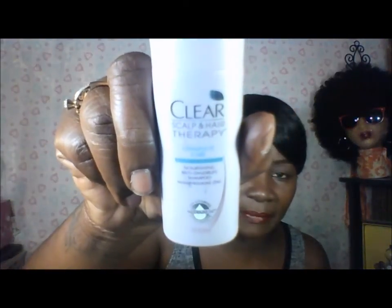I also got the Clear Scalp Hair Therapy — it's the Complete Care anti-dandruff shampoo. I need this because my scalp is itching all the time.